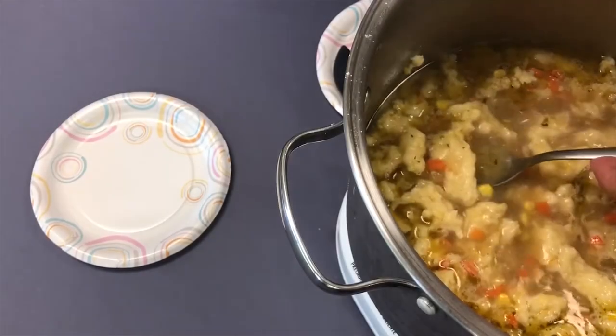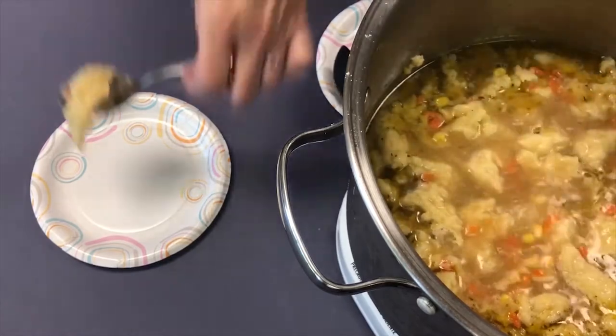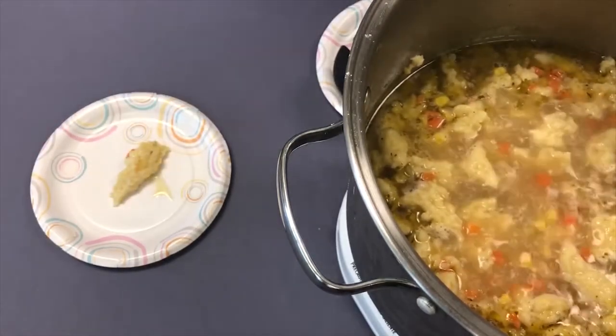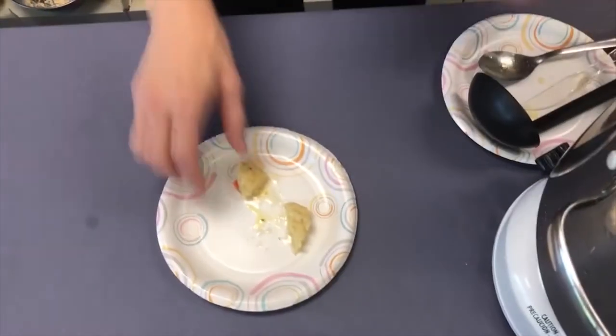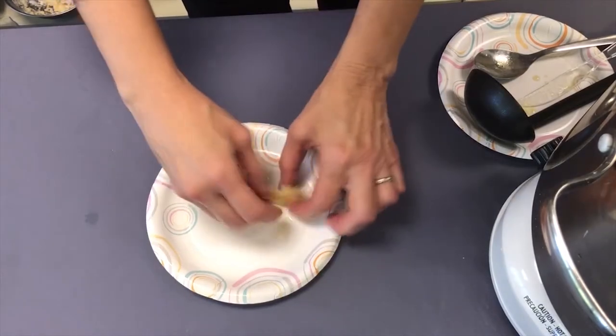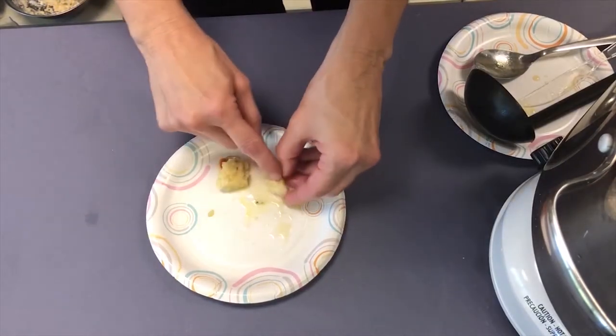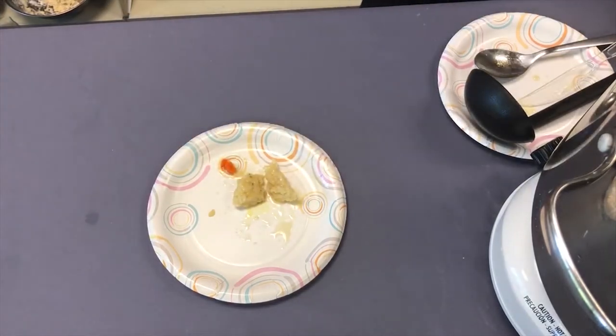It's been about 10 minutes. I'm going to pull one of these larger dumplings out and cut it in half so you can see what it looks like if it's not quite done. You can see the inside is still very dry — you can see the flour inside of it — so it's just not quite ready. We're going to cook this for about 10 more minutes and then I'll show you what it looks like when they're completely done.